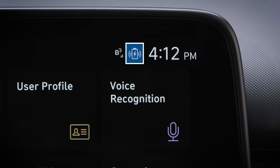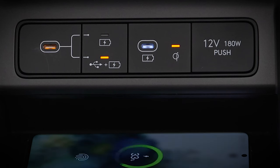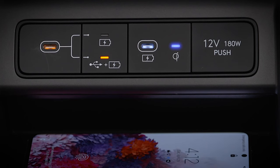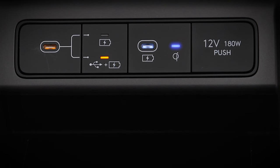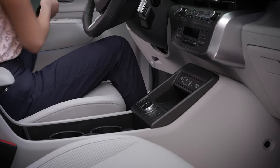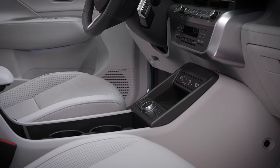You can also track the state of charge on the touch screen. When complete, the indicator light will turn blue. Then you can remove your phone or wait to pick it up when you leave your vehicle. You may notice that your phone feels warm after charging. This is normal and not a cause for concern.